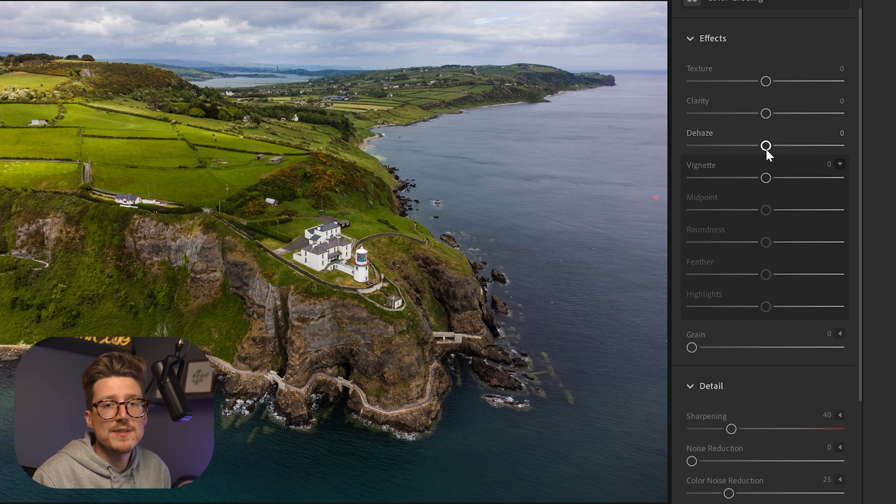Next I'm going to play with dehaze. The dehaze feature in Lightroom can really enhance an image — by bringing it up just a little it adds what appears to be more dynamic range and makes the image look much deeper. You can sometimes achieve a similar result by increasing clarity, and actually just a little bit of clarity here is really bringing out the image as well.